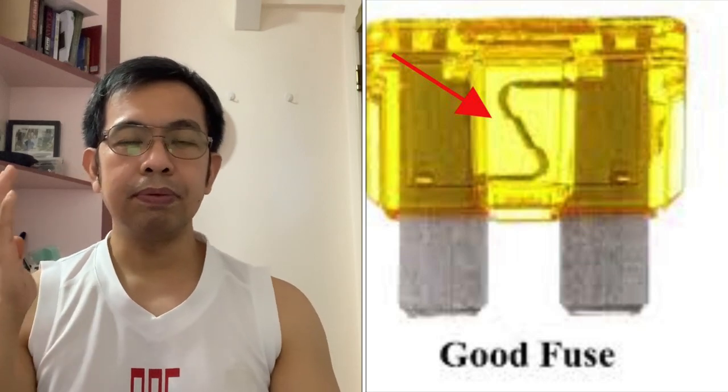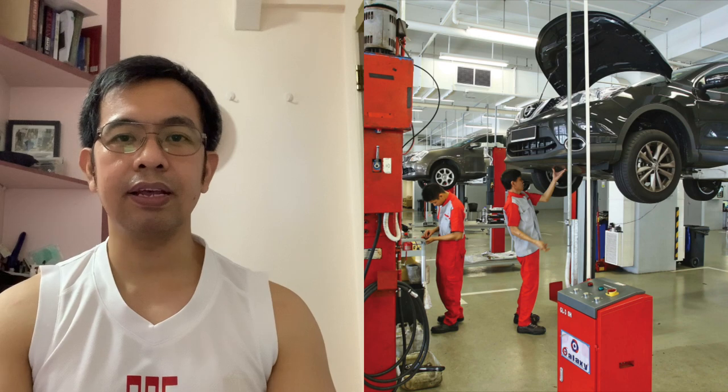So let's say napalitan mo na ng bagong fuse. Pagkatapos mo ikabit, nag-start ka, nag-busted ulit. So mas kailangan pumunta ka na — pacheck mo na yung electrical system mo sa inyong trusted na electrical shop.